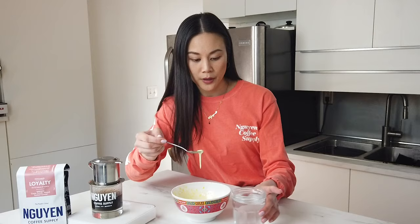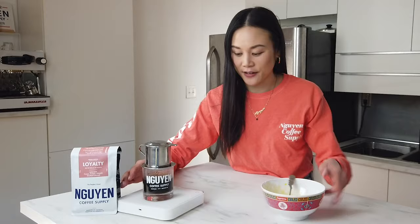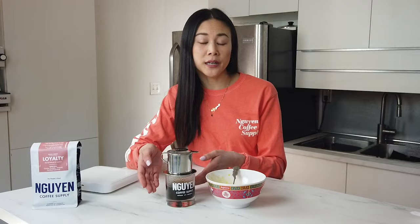If it floats, then you're good to go. It's been about a total of 5 minutes since we started brewing the coffee and it's done. The reason why I like to make the egg cream while the coffee is brewing is so that the coffee stays pretty hot when we serve it.